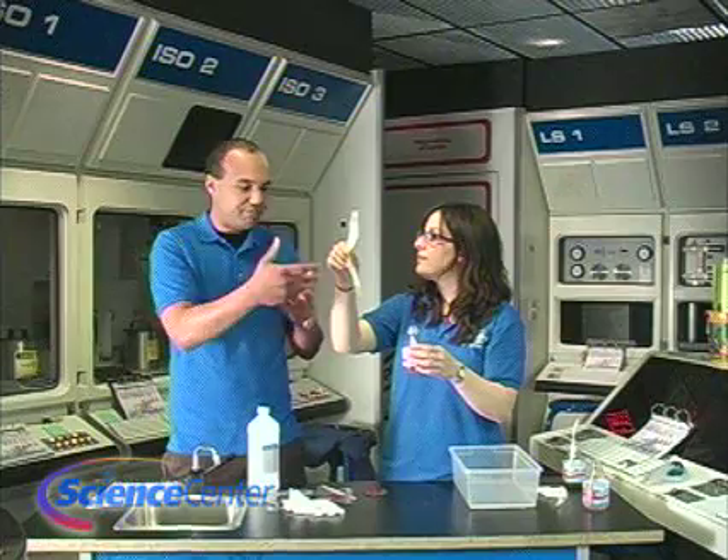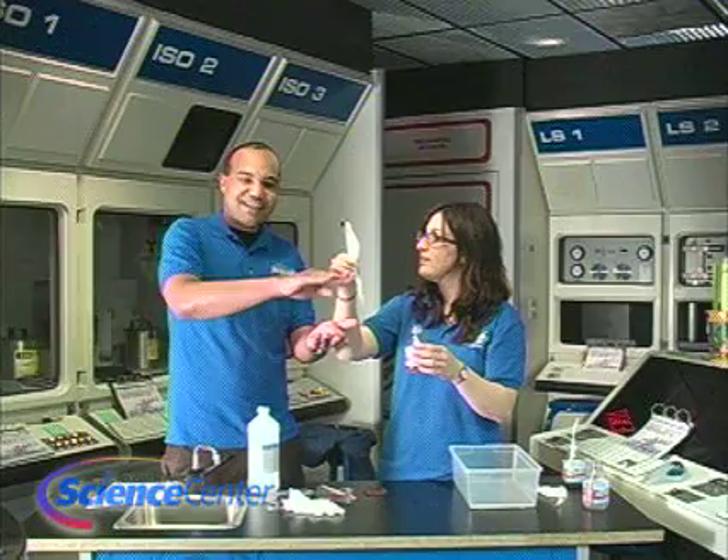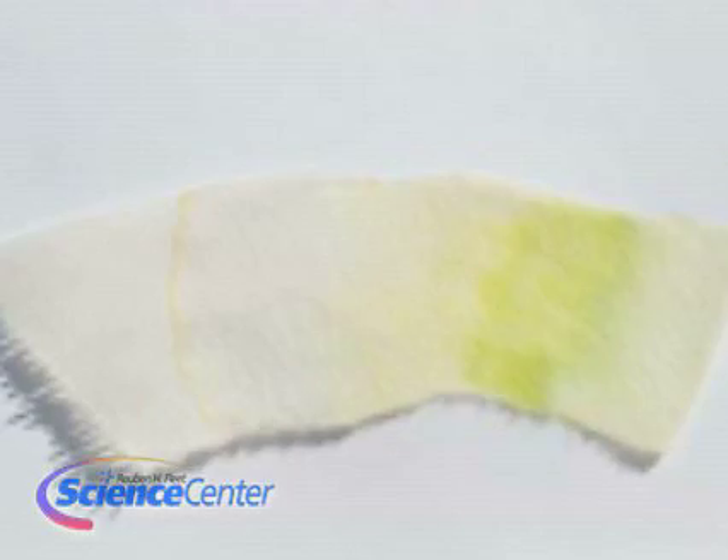After some time, you'll be able to see that the colors sort of stratify and get separated, so you can see what colors are actually in that pigment. You'll see a nice band of red, orange, or pink — this lovely little paper that tells you all the pigments actually in that flower.